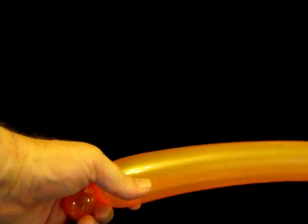First thing we're going to do is put an inch twist in here. Grab that knot, pull it around, and twist around. That's going to hopefully hold for about a minute while we get on with the rest of the balloon.